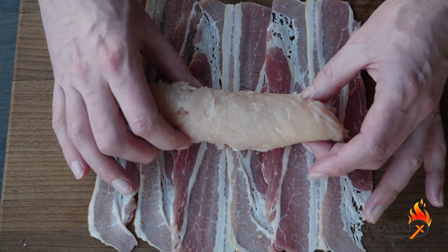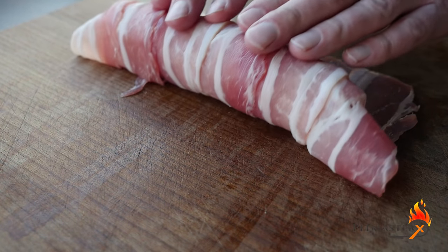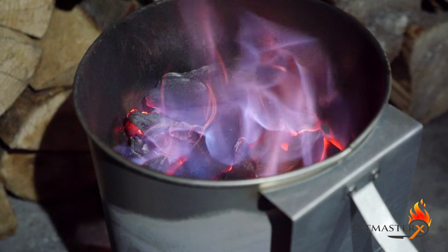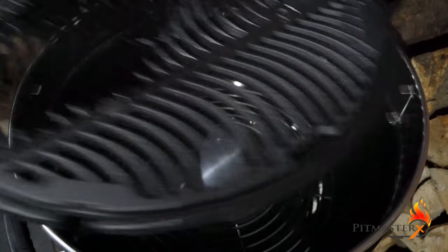The bacon will protect the chicken from drying out. Cut off the ends to make the chicken roll look good and prevent it from burning. Time to fire up that brand-new Napoleon kettle grill that I got.